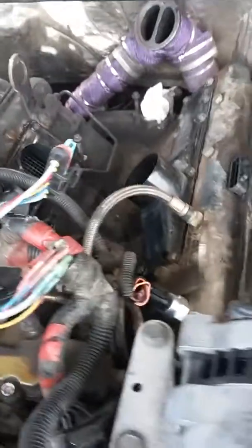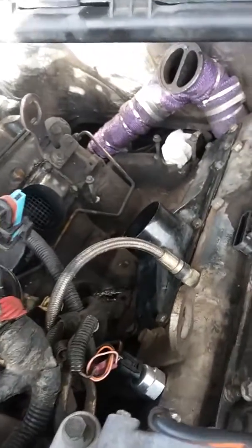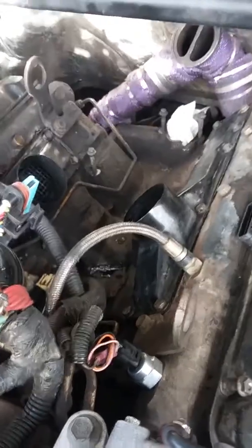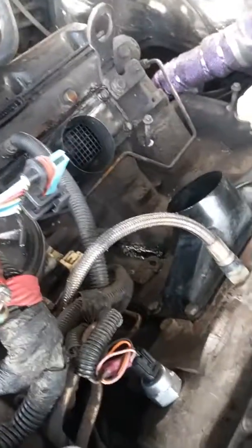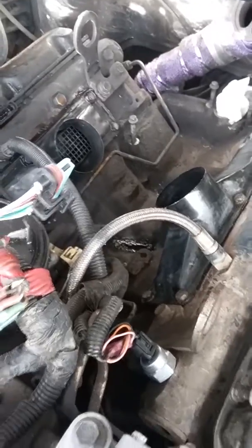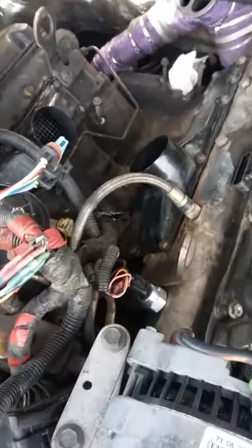I guess I already explained — you need the turbo, the pedestal, and those plenums, and the spider, obviously. You need the spider, the newer one with the three inch. I guess that's it. Enjoy, guys.